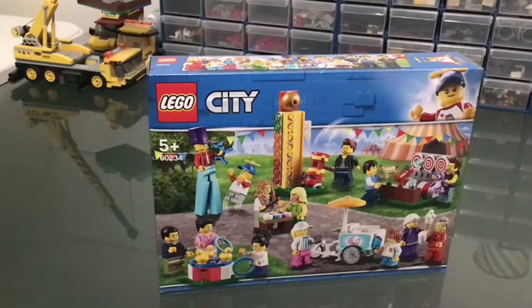Hey guys, Little Z here. Today I wanted to build this set — I've had it for a little while. I got it at the end of last year, the end of 2019, so I've been holding on to it for a little while. I thought might as well build it because I need it for a walk in my LEGO City. You'll be seeing that — go check it out after you've watched this video.